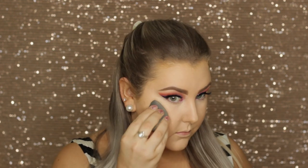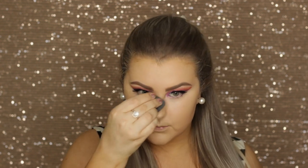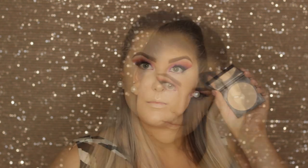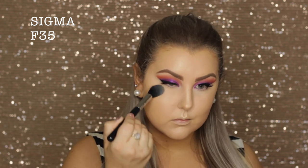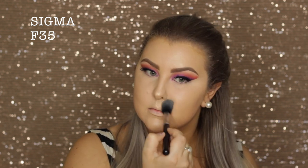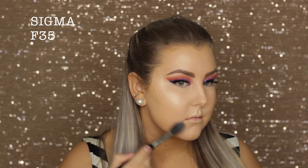Because I wanted my skin to be extra glowy, I went in with this Pure Cosmetics highlighter palette — it's a cream highlighter palette — so I used the more champagne shade on my beauty blender and applied that to all of the high points of my face. Then I went in with the Astralis Fresh and Flawless powder, pressing it into my skin with an F35 from Sigma, trying to avoid the places where I already put my cream highlighter.